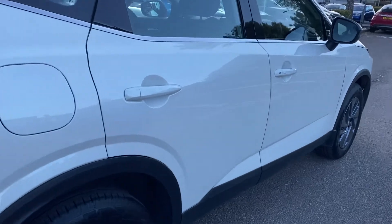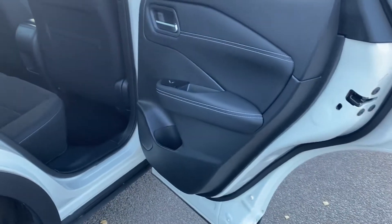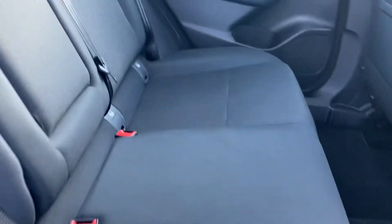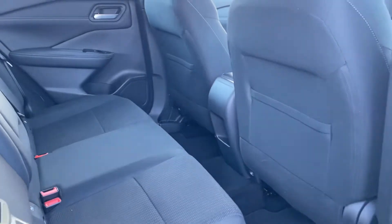Quickly jumping into the rear of the car then. You've got your large door bins, electric windows. Isofix as standard across the rear outers with a folding down central armrest and then copious amounts of rear space for your rear passengers.